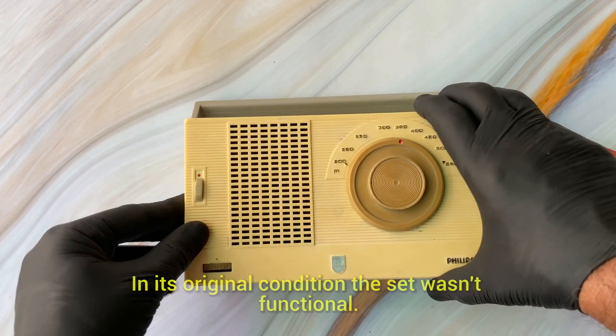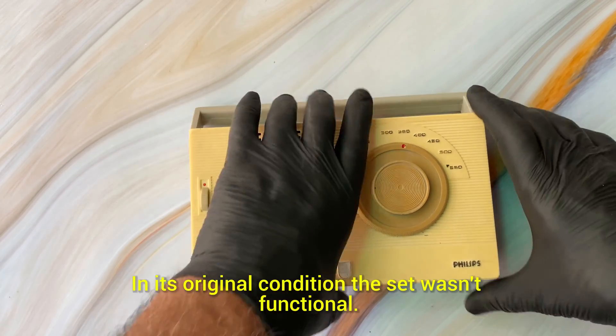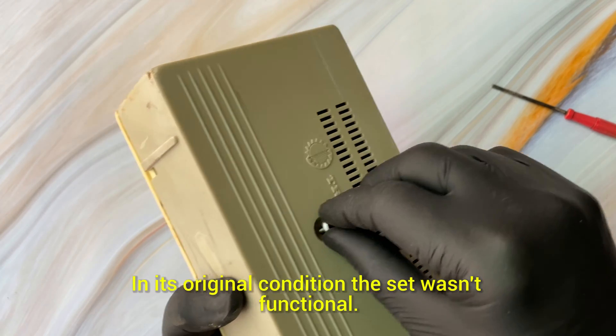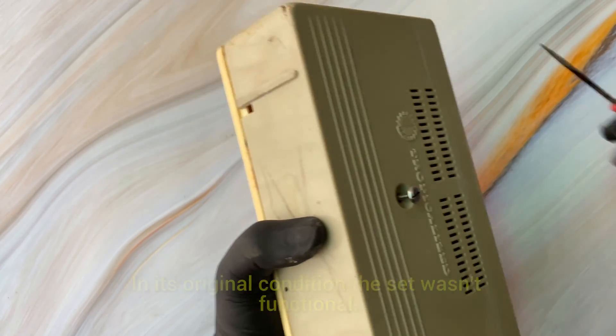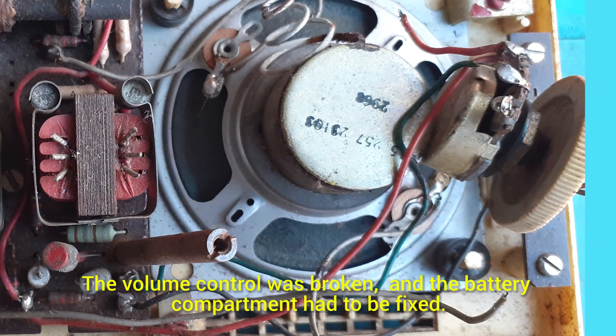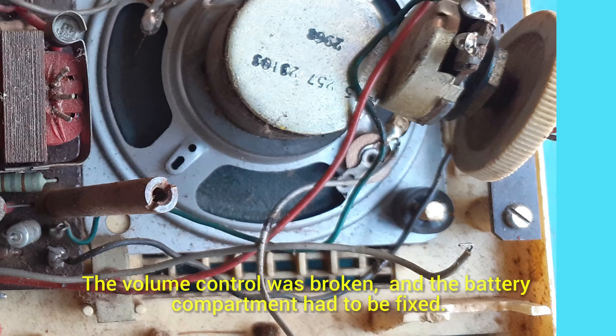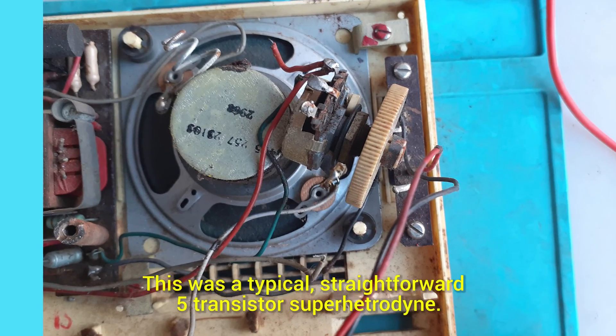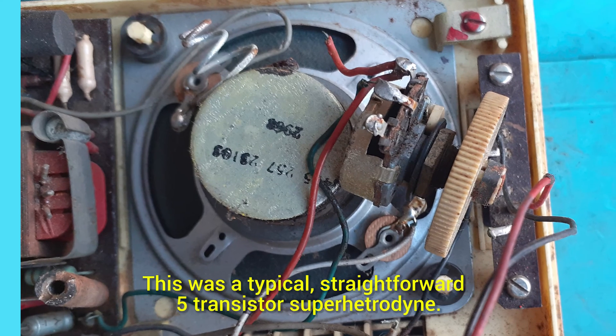There's no label inside indicating the model number or the country of manufacture. When I received this set it wasn't functioning at all, and you can see from the photographs that the volume control had broken. The first thing I set about was basically just to make the amplifier section working again, so I recapped all the electrolytics.